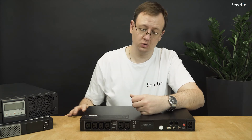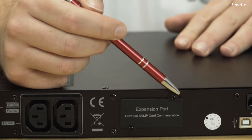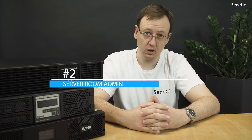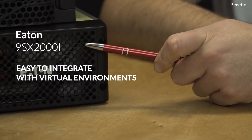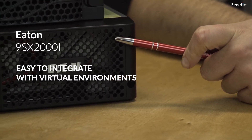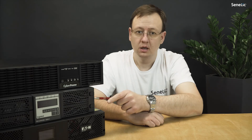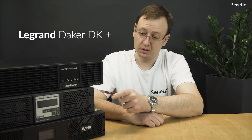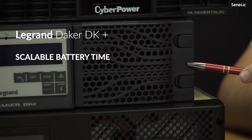To make sure your UPS accepts SNMP network cards, look for a slot on the back of the UPS. For server rooms, we recommend the Eaton 9SX series, the successor of the popular Eaton 9130 series. In case your budget is tight, you might be interested in the Legrand Daker Deca Plus series, as a top-class online UPS still reasonably priced.